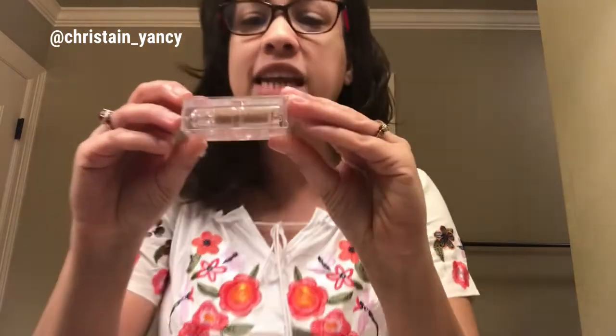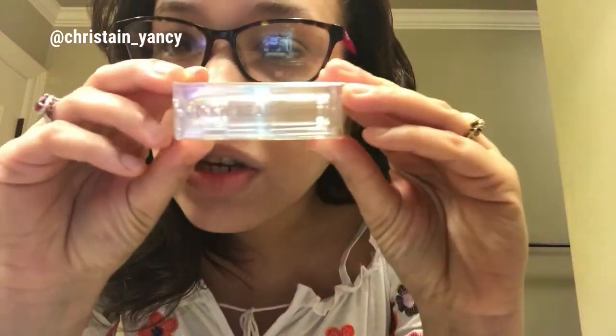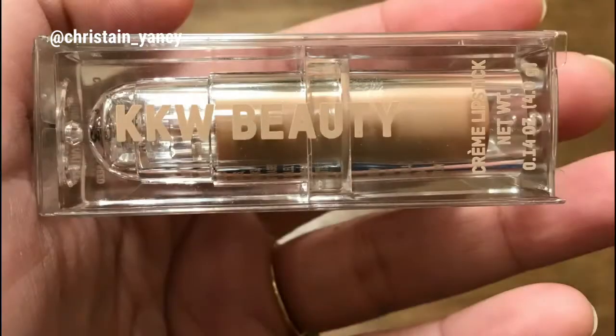So let's get into this quickly. This is the KKW cream lipstick line that I recently purchased, and I purchased it in Nude Number Three.